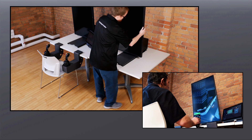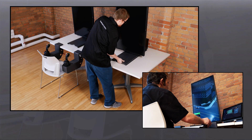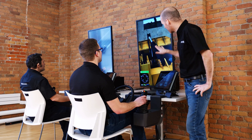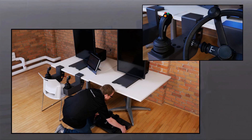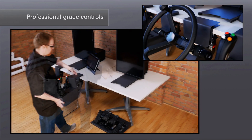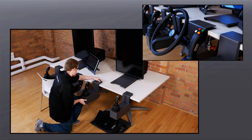In front of the operator, a large high definition screen displays immersive worksite and equipment visuals as well as exercise hints, cues and overviews. The professional grade controls are designed to attach quickly to any standard desk and can be adjusted for optimal trainee comfort.